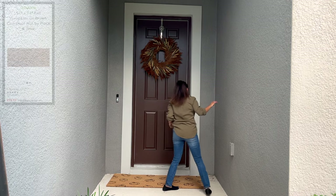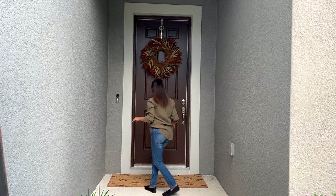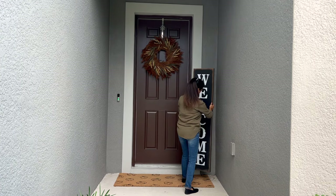Next I chose this extra large doormat from Joann — they're 60% off right now. I loved it when I saw it in the store for being so subtle and minimalist, and it works well for both fall and Halloween decor.